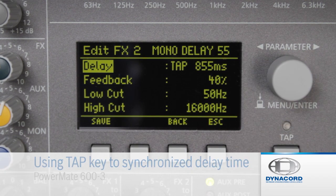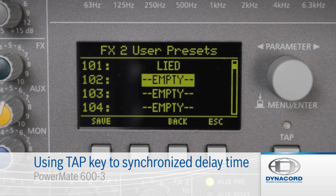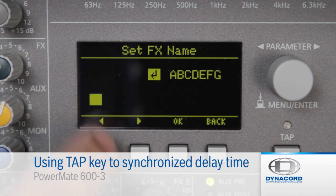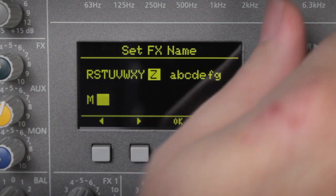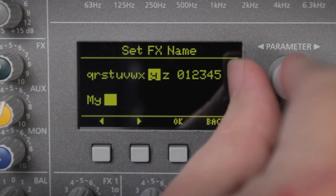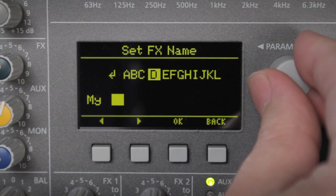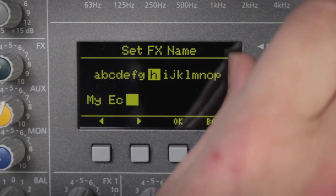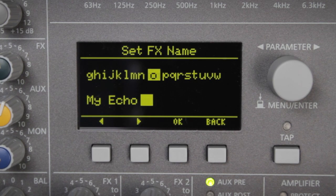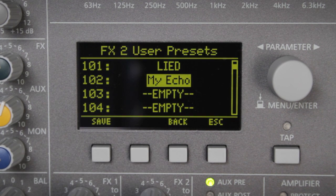Using the effects editing function, I can even store the new setting. I go to save, assign a name to the new program, such as My Echo, and now it's stored and available anytime I want.